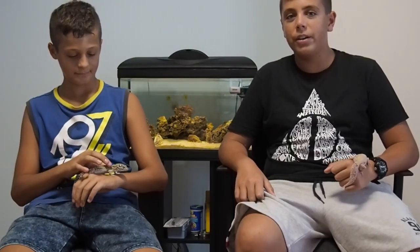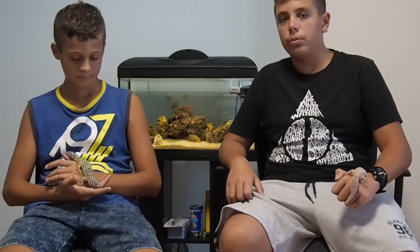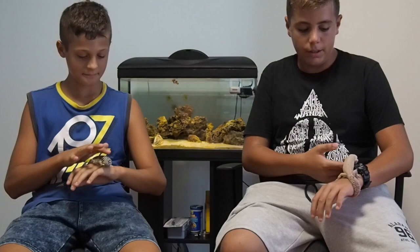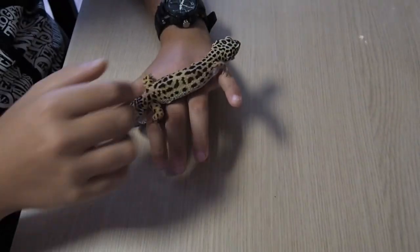Hello guys and welcome to the new video of Exotica ITA. Today we are going to talk about the gecco leopardino and present the channel that will talk about exotic animals like small sauri and marine animals like the one we have behind us — in this case it is an eel inside the fish tank — and we are going to see these beautiful animals up close.